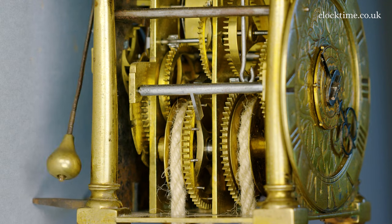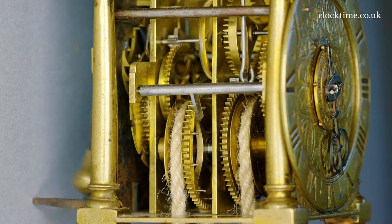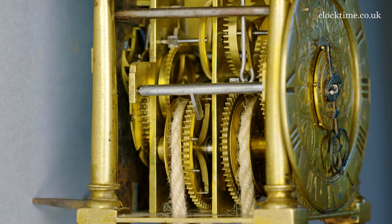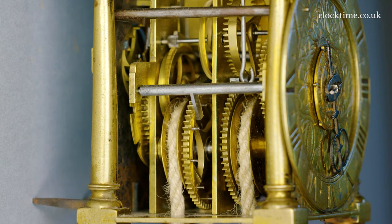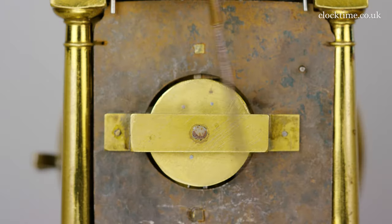The hour train is controlled by a count wheel mounted on the rear side of the brass back movement plate, but inside the rear iron back plate, powered by the click side of the Huygens' endless cord weight. The alarm train is in between the movement plates, driven from a driving weight from a central rope in the tapered drive wheel outside the back plate, to sound the alarm on the hour bell.